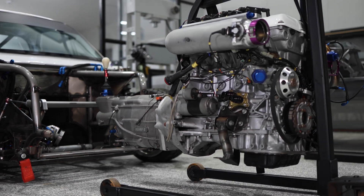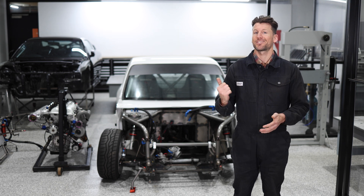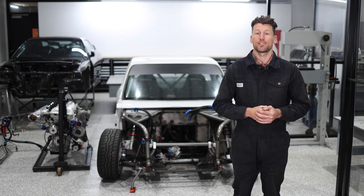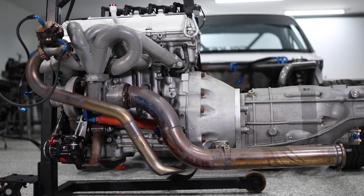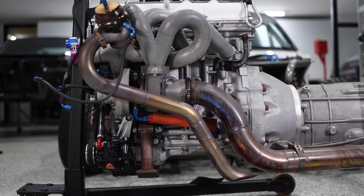You can get the complete story on all the builds I have undertaken, such as this Hilux and the S15, at engineeredtoslide.com, along with heaps of downloads and skills to make your own tools and build your own projects. Thanks for watching.